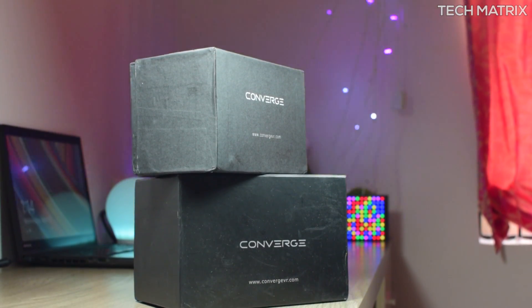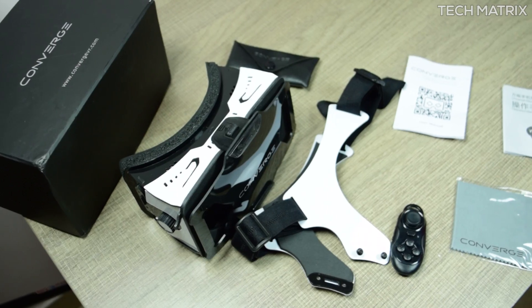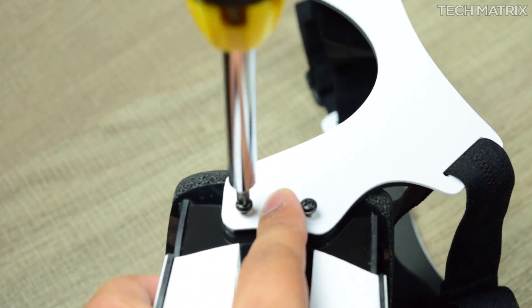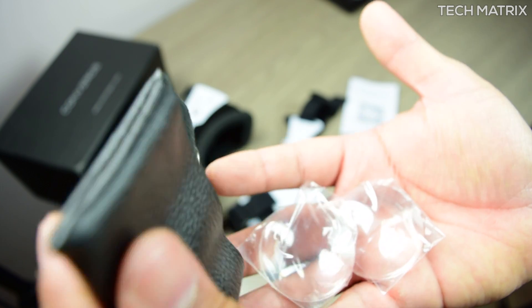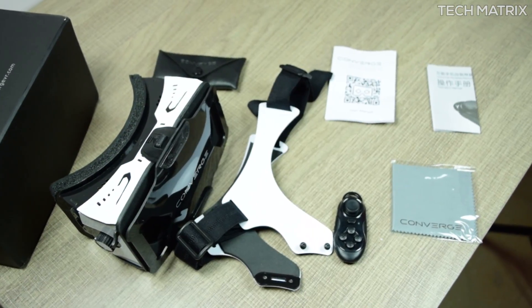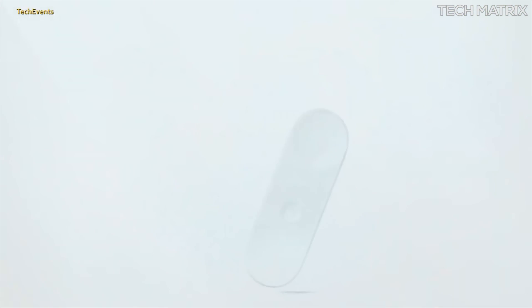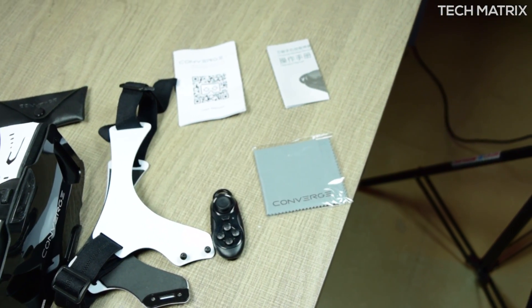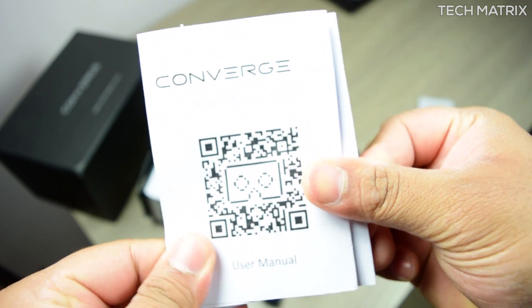The packaging is pretty neat. It comes in a black matte finish slide-out box, and inside you get the DK3 headset, a detachable headset strap which can be screwed with any star screwdriver, and an extra pair of 98-degree lenses while the stock one is a 120-degree wide angle lens. A Bluetooth controller is also included, along with a microfiber cloth for cleaning, leather lenses, and a manual with QR code for Google Cardboard.